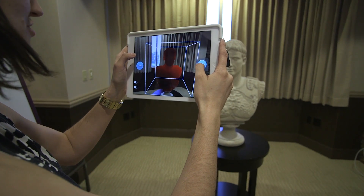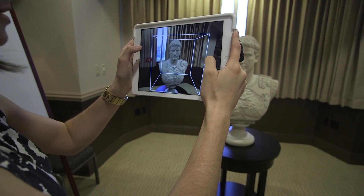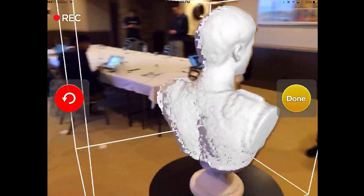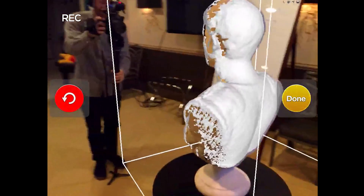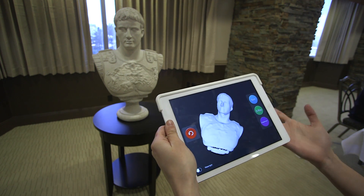One of the most basic uses of the Structure Sensor is to create scans of solid objects. Here's a bust of Julius Caesar that we can walk around with the camera, creating a mesh as we go. The result is a 3D model that you could send to a video game or a 3D printer.